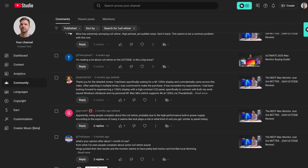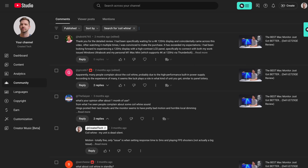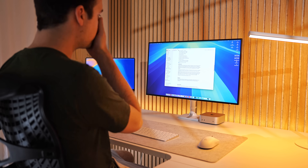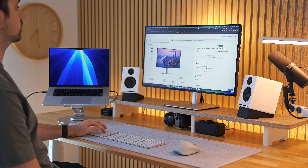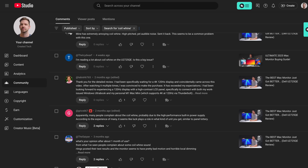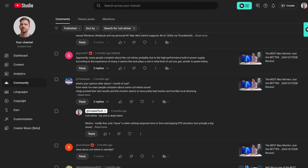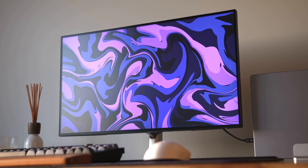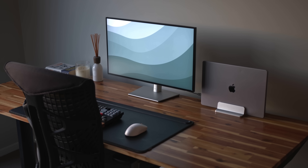You may have seen some people complaining about excessive or loud coil whine on the U2725QE, where it's noticeably audible even sitting an arm's length away — a high-pitched buzzing noise coming out of the monitor. There have been comments on my YouTube review, on Amazon, and on Reddit from people saying they've experienced coil whine. I can only tell you my personal experience: I've been buying these UltraSharp monitors from Dell since about 2016 and I've never experienced any coil whine issues.